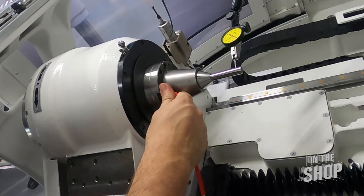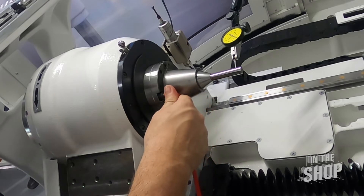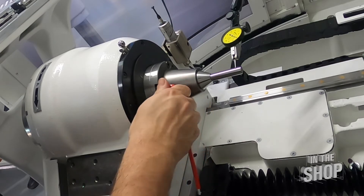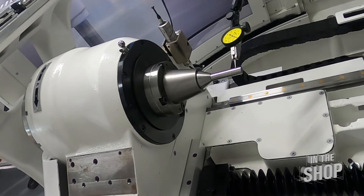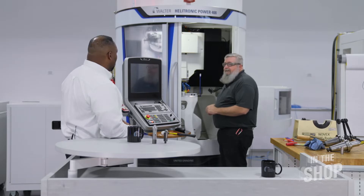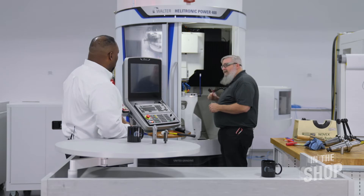So Chad, after you get the blank dialed in, what's the next step? Once I have this dialed in — which I almost have — okay, so it's tight. Right now I'm dialed in within one micron, so that's very acceptable. This is where, when I go to mount this, I know I have good centrality with my nose cone. So you're verifying the position of the nose cone — using that blank allows you to put any tool in and know that it's centered properly. Yes, on that size tool.